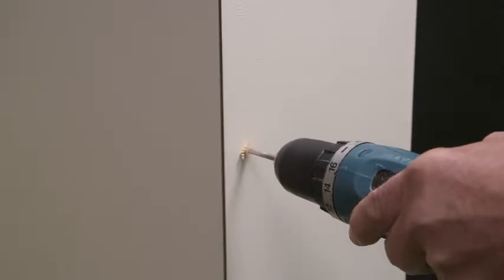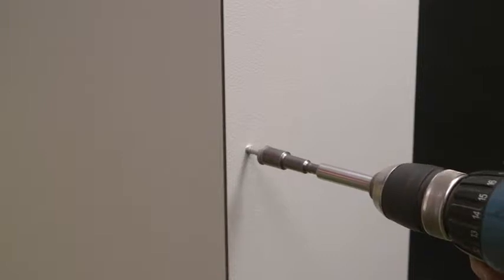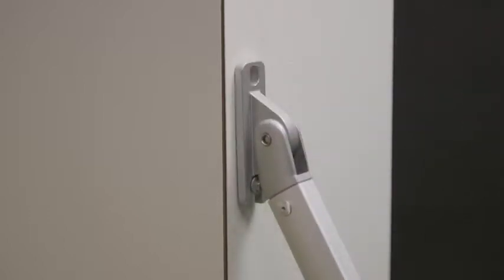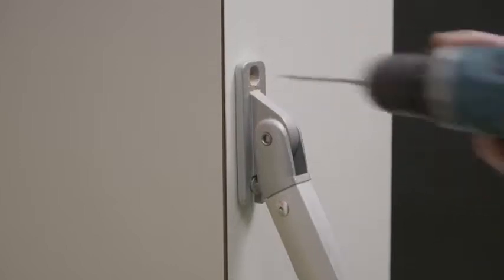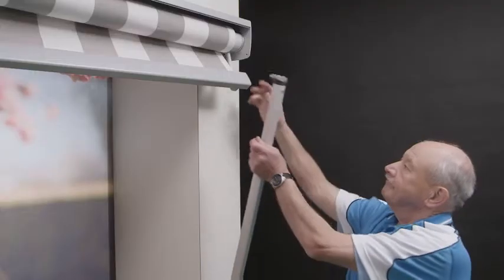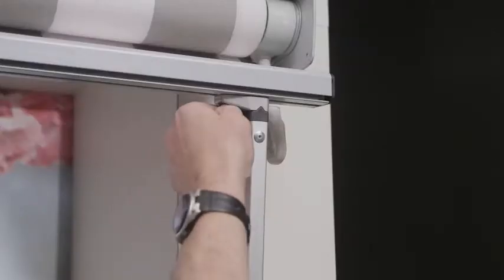Install pivot arms using appropriate fixings. Do not stand directly in front of the arms whilst doing this, as the pivot arms have a high tension spring and injury can occur if the arm is accidentally released before being securely attached. Arms should be positioned within 500 millimetres of the ends of the bottom rail. Ensure the arms are perpendicular before securing the arm brackets to the nuts on the bottom rail.